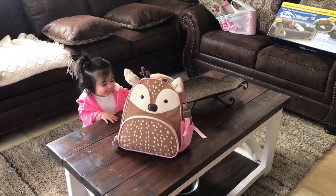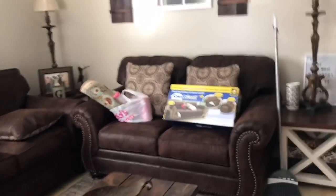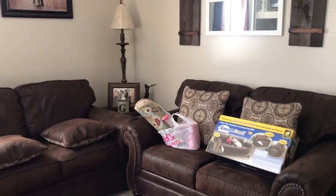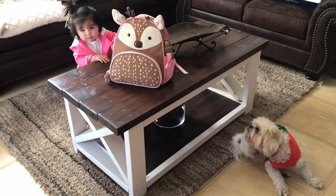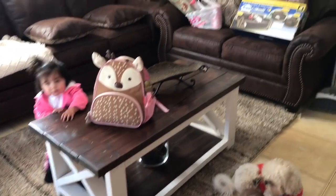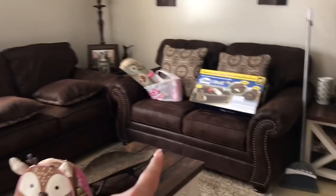Good morning! Hey guys, I just came back from the store. This morning I was so proud of myself — I woke up early, cleaned and vacuumed my couches, even the back.